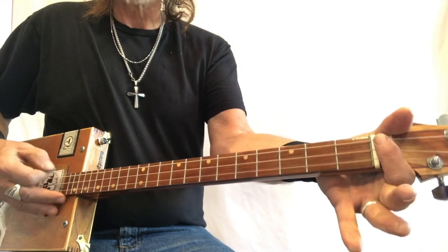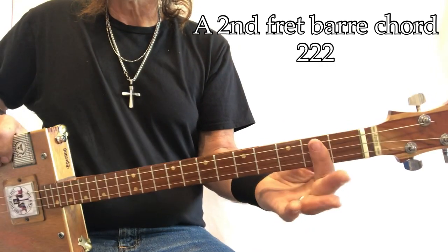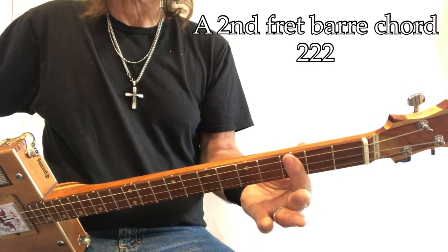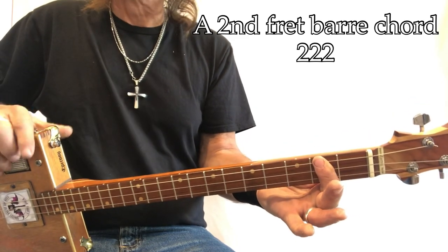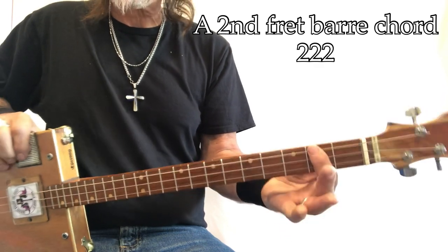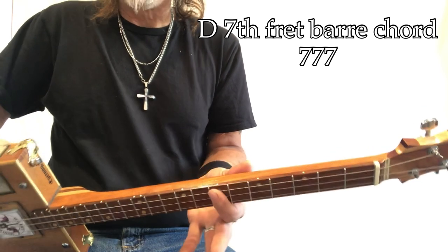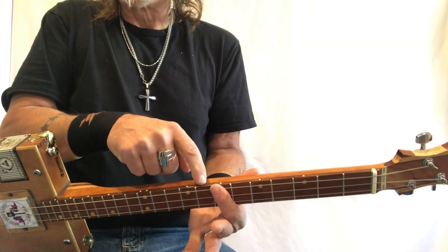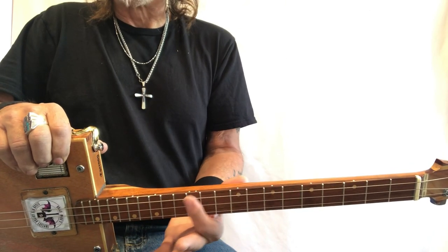At the nut we have G, G sharp, A. A is the key of this song. If you want to play the Arthur Crudup version, you're going to want to be in B flat, but we're going to play this in A — that's the Elvis version. You can actually play along with that Elvis 1954 recording session. So there's A, B flat, B, C, C sharp, and D. D is another chord in this song, and you can see it by its third dot, or the moon right there. And D sharp and E — and of course we have F, F sharp, G, G sharp, A, B flat, B, C, and so on.